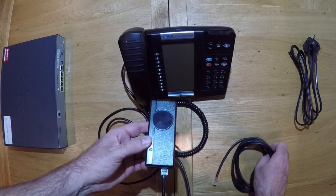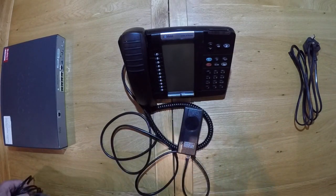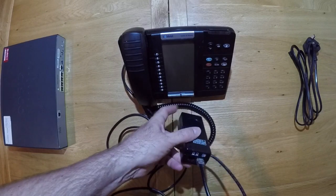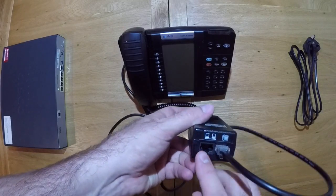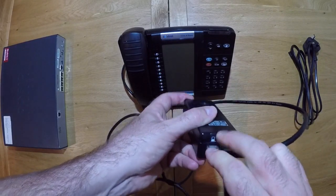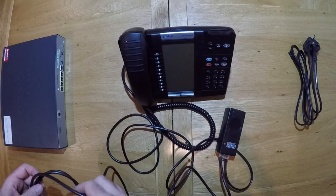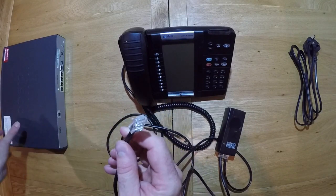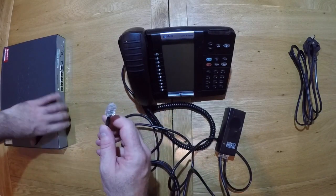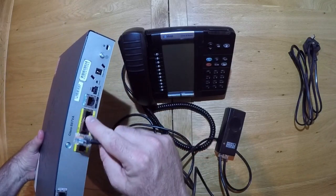With the free network cable, unravel it and connect one end into the remaining port on the POE adapter marked LAN. Connect the other end to the back of your home ADSL router into any free yellow network port.